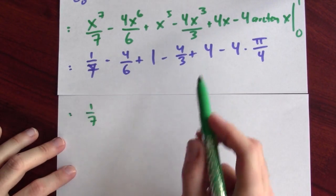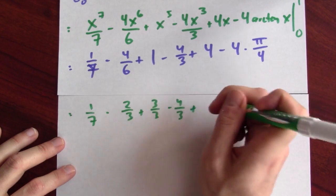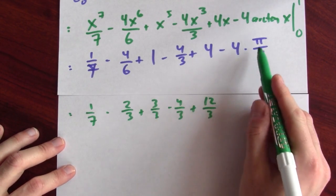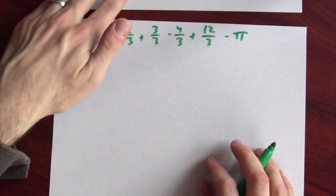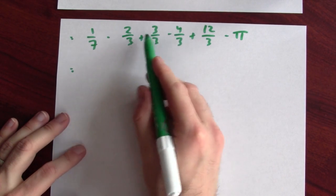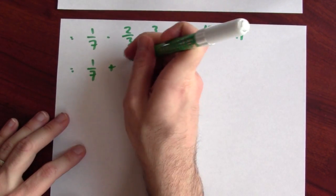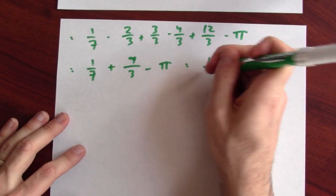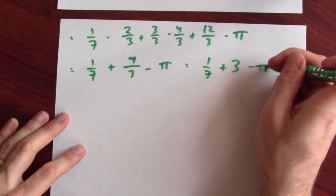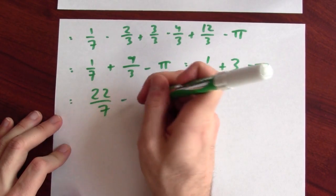Let's simplify. I've got 1 seventh, and putting the other terms over a common denominator of 3: minus 2 thirds plus 3 thirds minus 4 thirds plus 12 thirds. And minus 4 times pi over 4 is just minus pi. So: minus 2 minus 4 is minus 6 thirds; 3 plus 12 is 15 thirds; 15 thirds minus 6 thirds gives 9 thirds, which is 3. So I have 1 seventh plus 3 minus pi, and 1 seventh plus 3 is 22 sevenths minus pi.